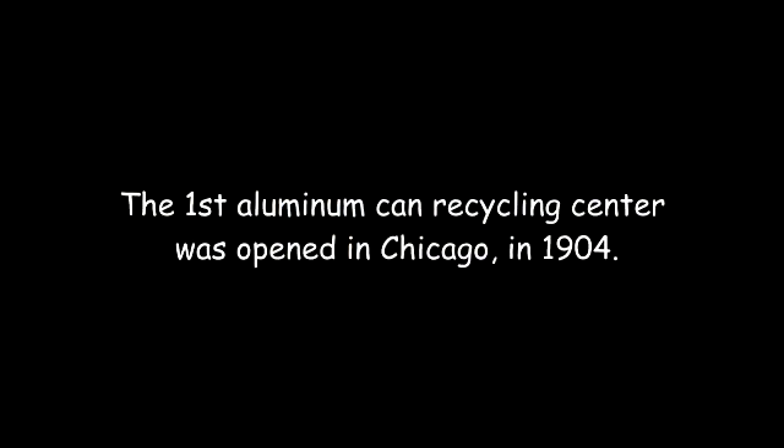The first aluminum can recycling center was opened in Chicago in 1904.